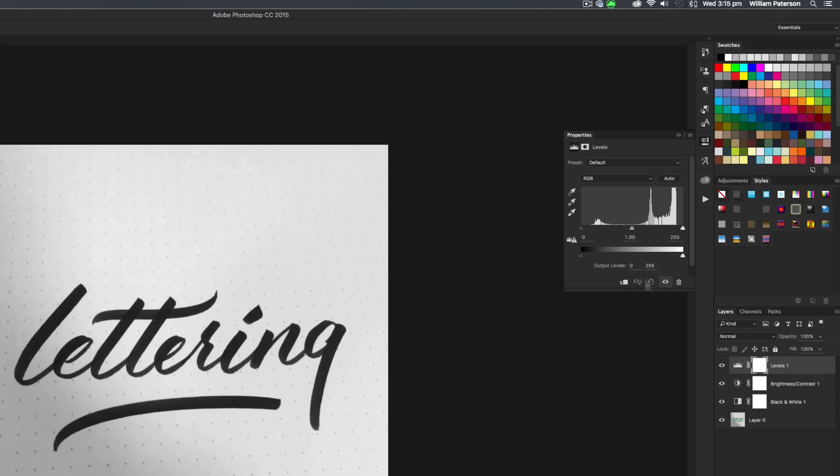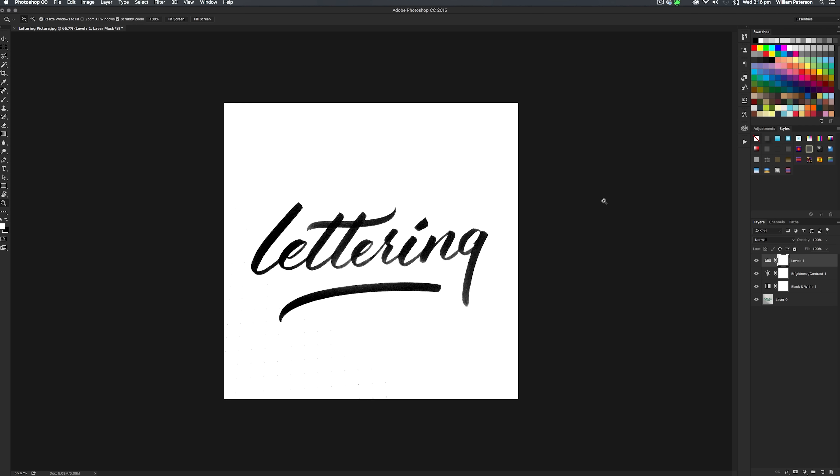The next adjustment layer we're going to use is called Levels. When you press Levels, you'll see slidey buttons and we're going to use them to get the proper whites and blacks. For this effect to work really well, we need to make sure the whites of the paper are stone cold white and the darks are proper dark. So change the values until the blacks are really black but not too black, and the whites are really white but not too white.